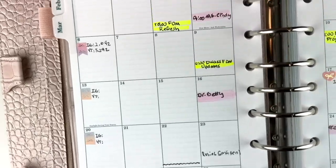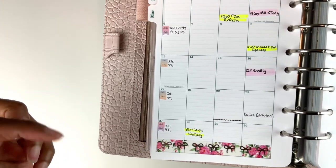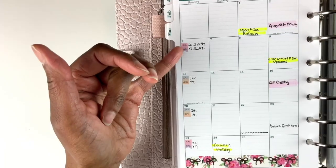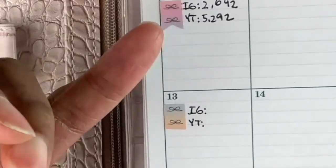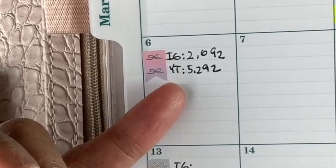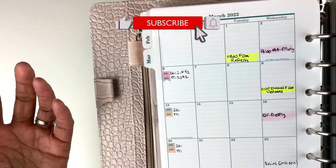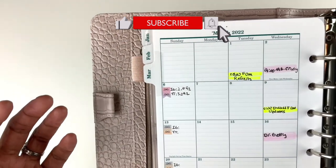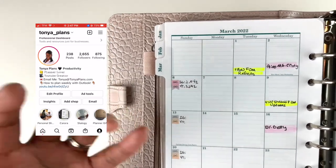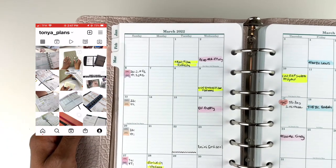On Sundays I use these Simply Gilded stickers — I'll have a link below if you want to save five dollars on those. I like to put my stats here, so I record my Instagram and YouTube stats. Please take note of how many followers I have on YouTube; if you haven't subscribed to my channel yet, that's a small thing you can do to help me continue making videos.